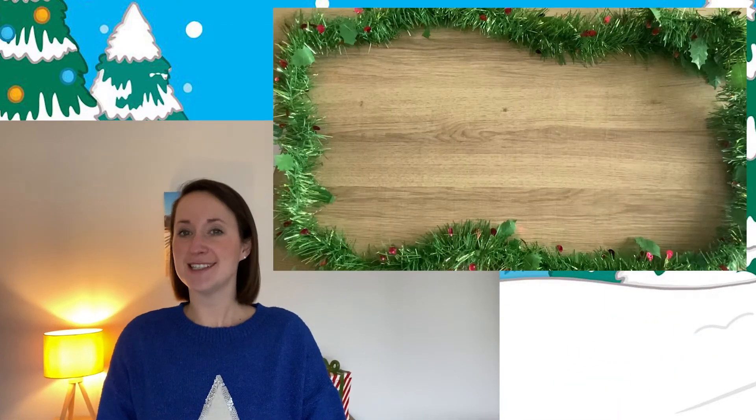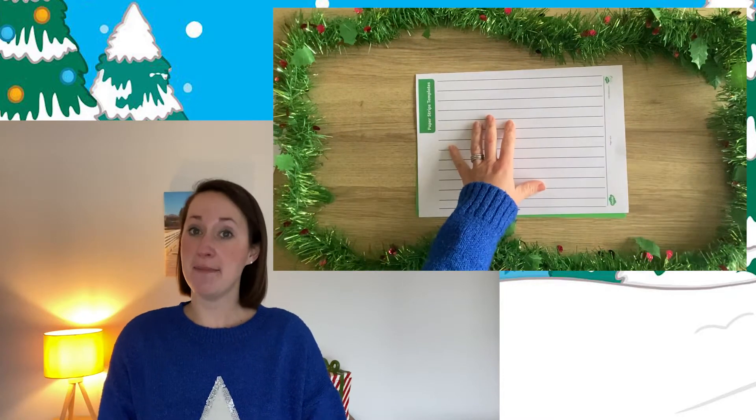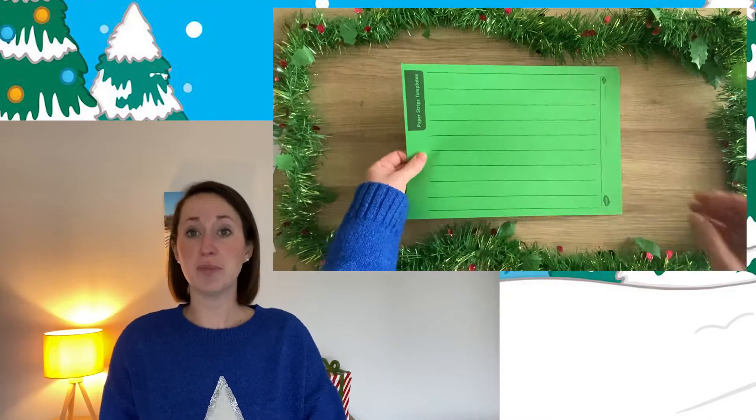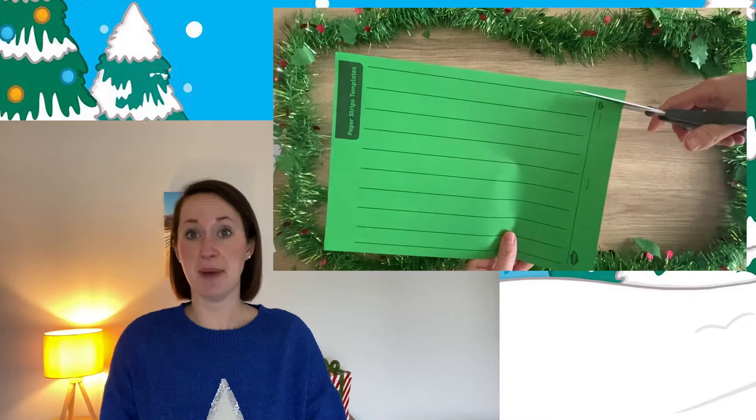The first thing you need to do is to get the templates and cut your lines ready for weaving. There are two ways in which you can do this. You can place the green paper down on a worktop with the template over the top and cut, or you could print the template straight onto the dark green and the light green paper.